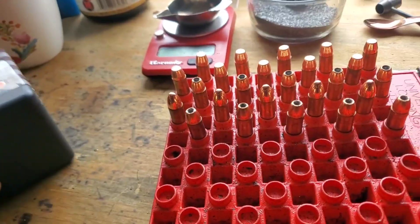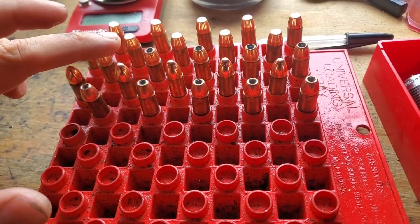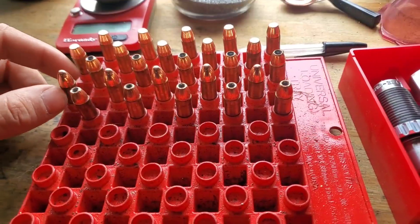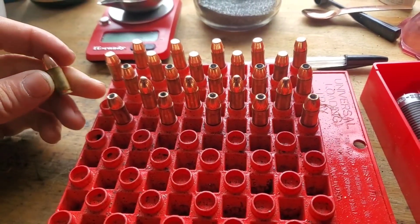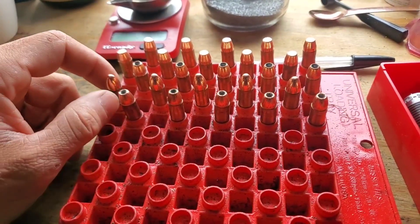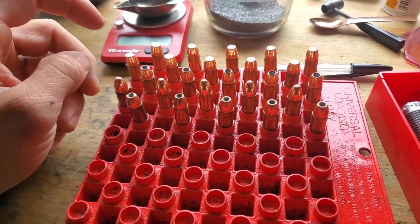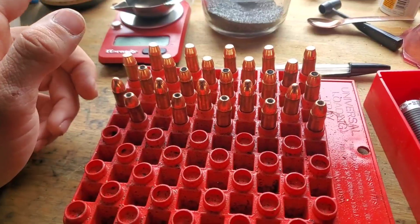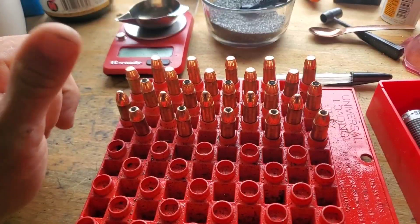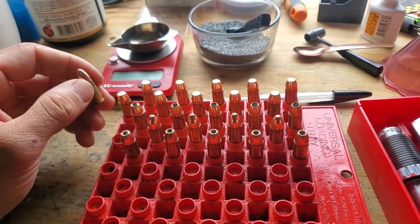We've got bullets seated. I seated them all the same. That put the 110 and the 125 XTPs at 1.080 inches overall. And that put both of the Berry's — even though they're a different bullet style, the 115 9mm round nose and the 125 plated flat points — at the same exact overall length, which is 1.060 inches. Now that bullet seating is over, I'm going to factory crimp them. They actually grow a little bit when I crimp them.